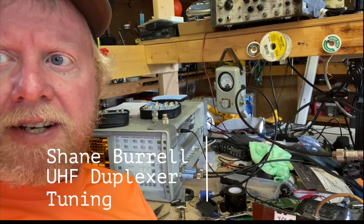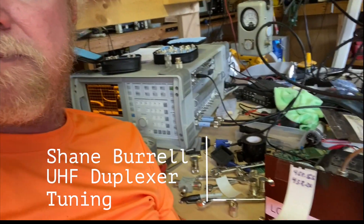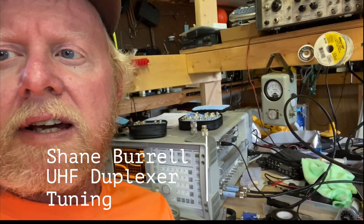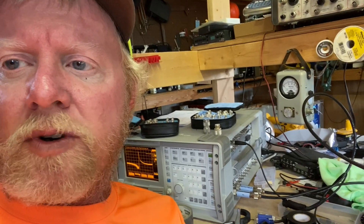Alright, it's been a while. We're out in the lab today and we're tuning a UHF duplexer cavity. I've got most of it done here. I'm just gonna go over real quick on how this works — it may help some folks out, and it's just kind of interesting, something different. Stay tuned, we're gonna get into it.